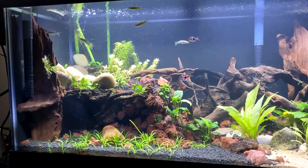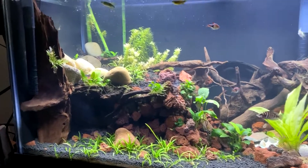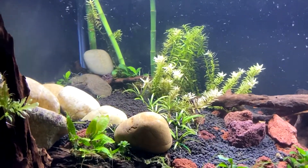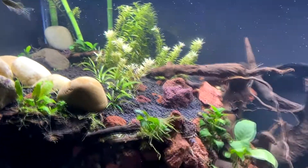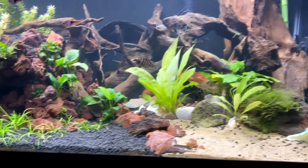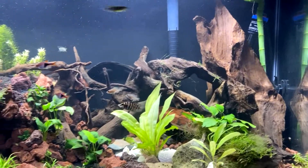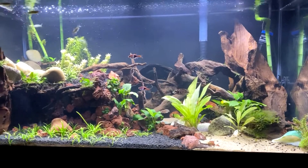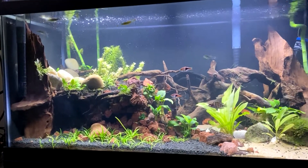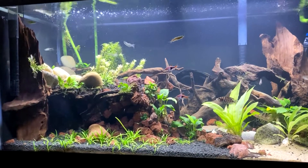Done cleaning everything now — you can see the algae has been cleaned up and we've got the filter in the new spot. Cleaned up a lot of the mess in the back, trimmed some of the plants, trimmed up that moss, moved a log. Just tidied everything up nice and neat and it's looking a lot better. I'm really enjoying being able to watch it now that the filter is not blocking the view.